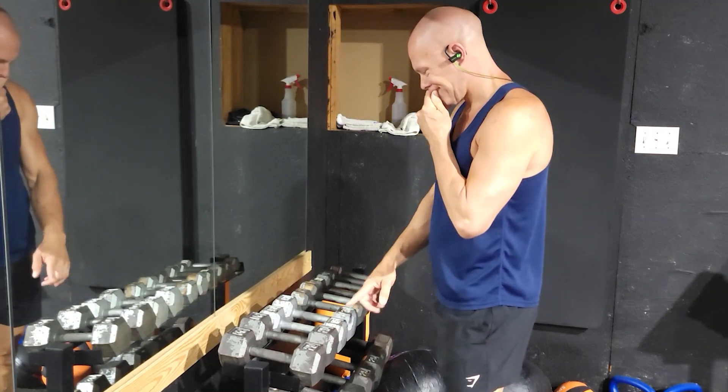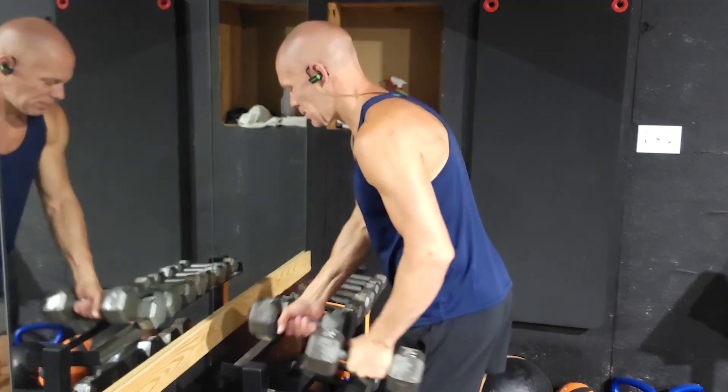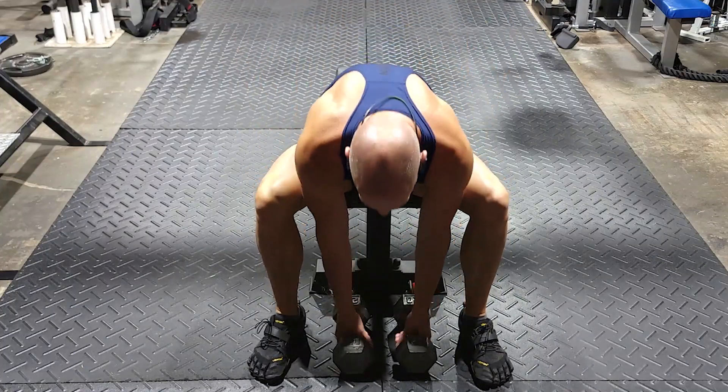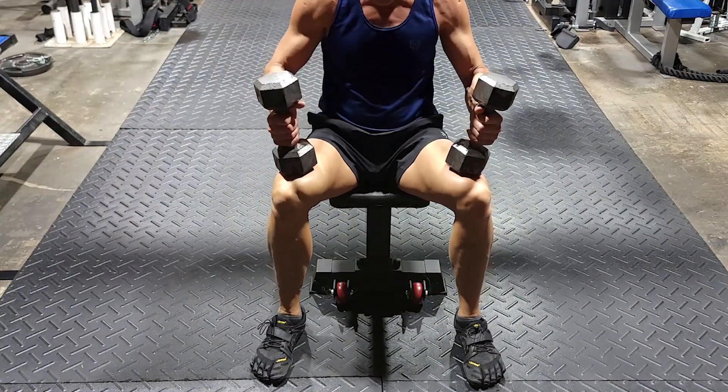Grab two dumbbells that you think you can press about 10 times. Place them on the floor in front of the bench. Sit on the bench with your feet outside the dumbbells. Lift those bells up on your knees and roll back onto the bench.